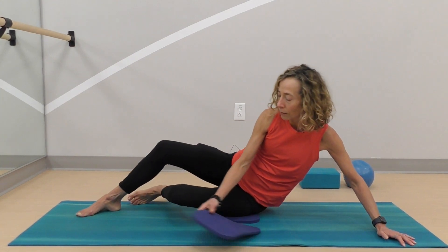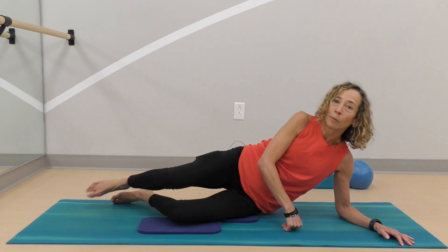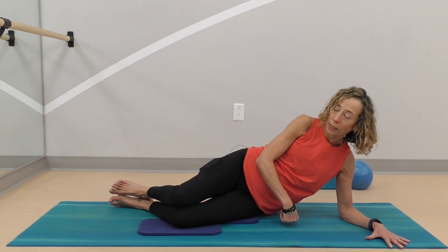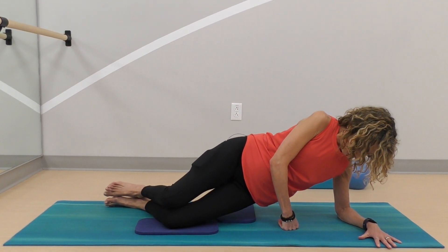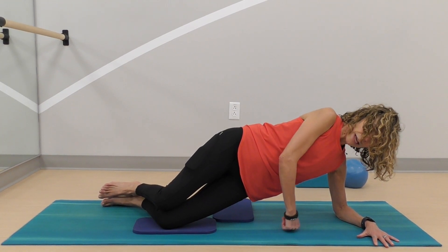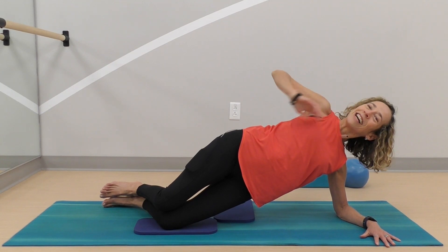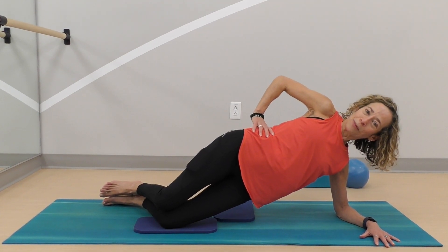If this is bothering your knees, take that blanket under your knees as well — not only under your hip, but under your knees. You can push up and that hand on the floor can even come to your hips, giving you that sensation of lifting up.